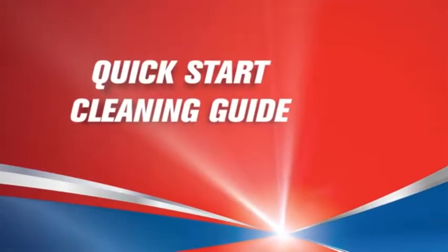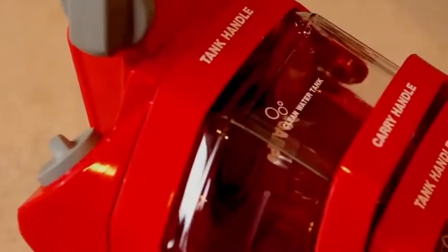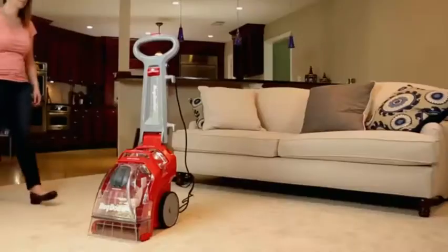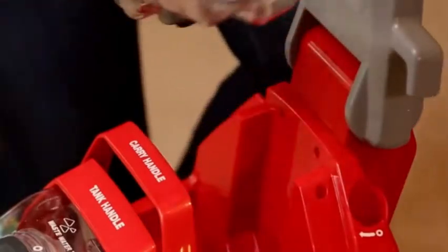Quick Start Cleaning Guide. To quickly begin cleaning with the Rug Doctor Deep Carpet Cleaner, start by filling the clean water tank. To remove the clean water tank, grasp the tank handle and lift straight up.